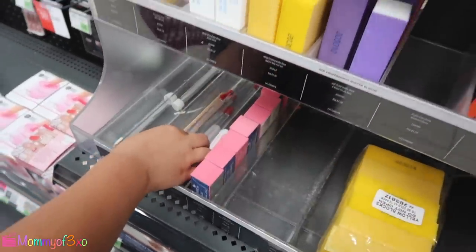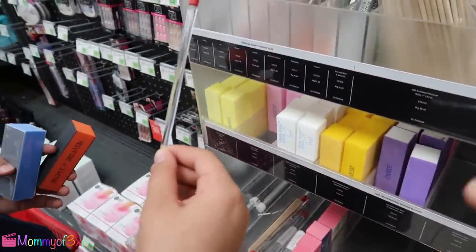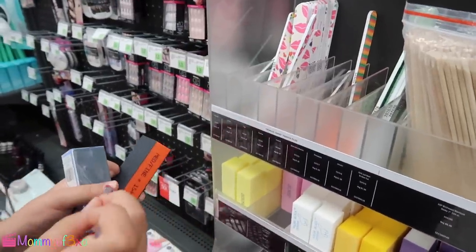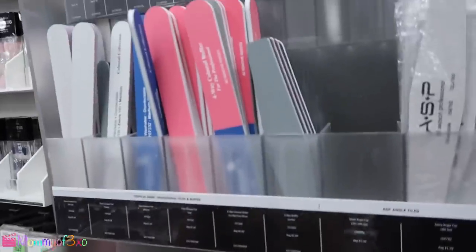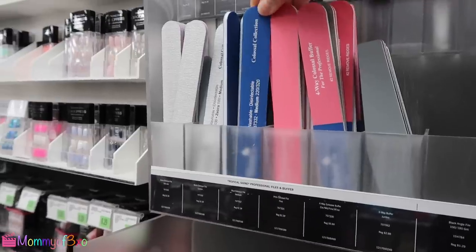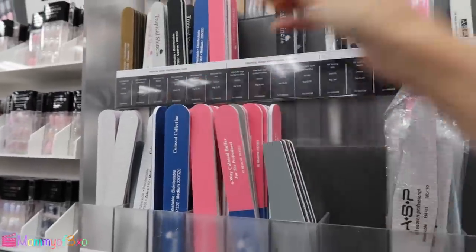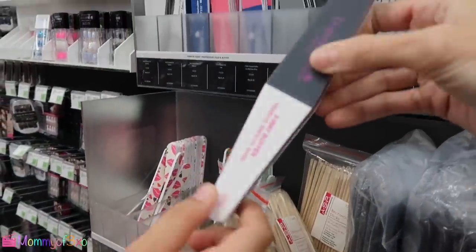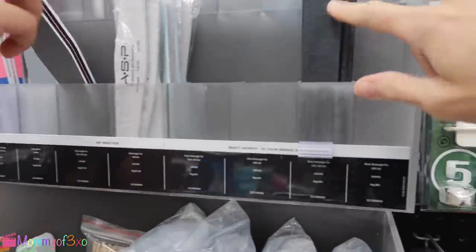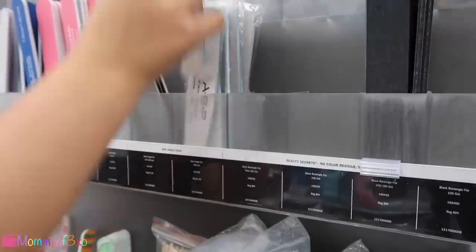What is this stuff? Those are like to go around the nails when you're putting the acrylic on so it doesn't get on your skin. But I think it comes inside the pack that we got. I always use this one too — this is a three-way buffer. I think we need a more coarse one.